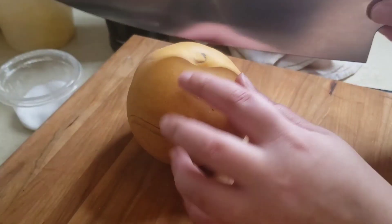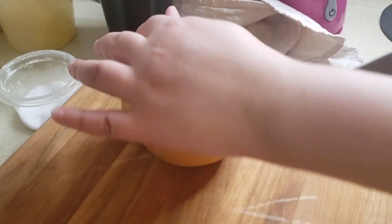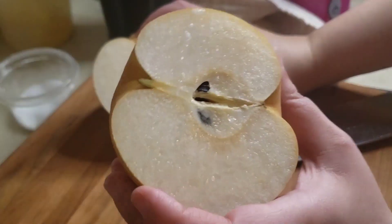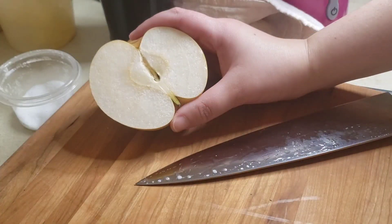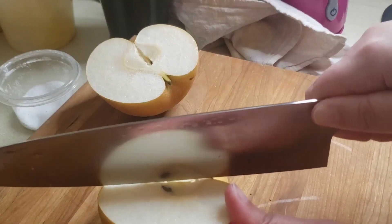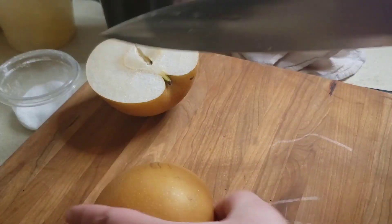So I'm going to just cut it in half so we can see what it looks like on the inside. It almost looks like it could be a cross between a pear and an apple. It doesn't really have a smell — I guess pears don't really have a smell anyway.